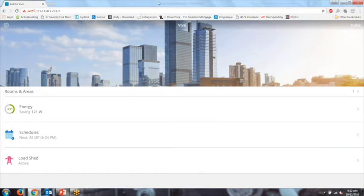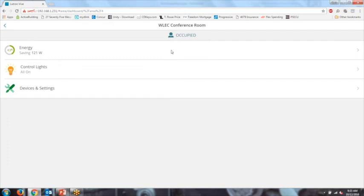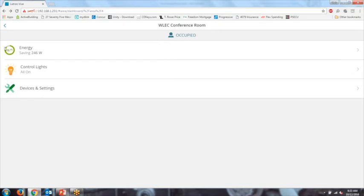This is the VIVE user interface that the contractor will see. The system is already set up with rooms and areas. At a quick glance you can see energy consumption across the system, scheduled events with the next upcoming event highlighted, and the load shed state. To set up the system you'd add rooms here. Going into the conference room I'm sitting in, I can see detailed information—it shows the room is occupied and displays real-time energy consumption. I can dim the lights down and see the energy savings increase in that space.